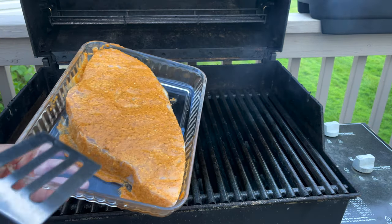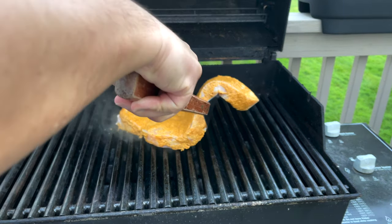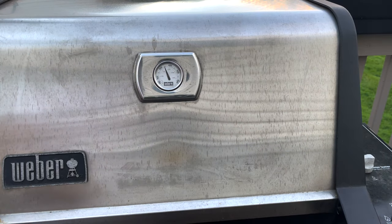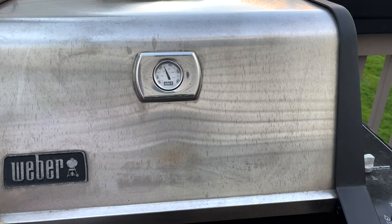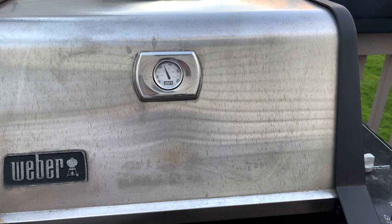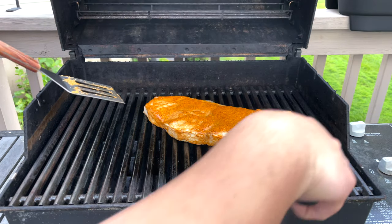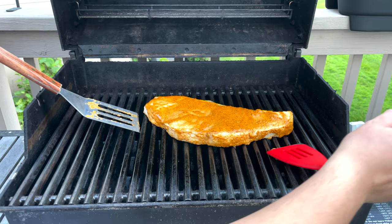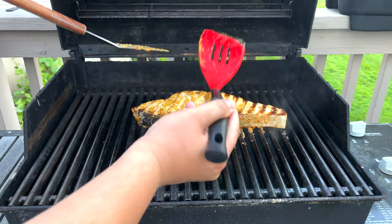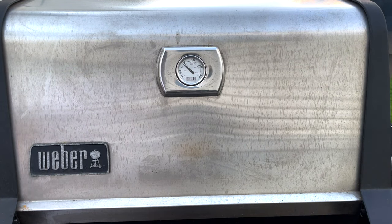Now we're going to transfer our swordfish directly to the grill. We're going to close this and grill it for five minutes. After five minutes, we're going to turn the fish around — you might want to use two spatulas and carefully flip it. Then we're going to cook this for another three minutes.